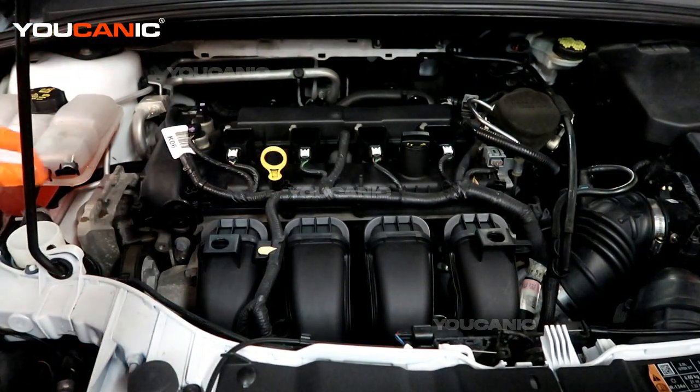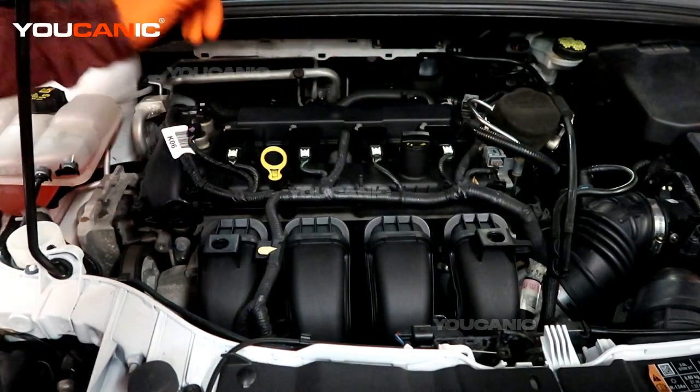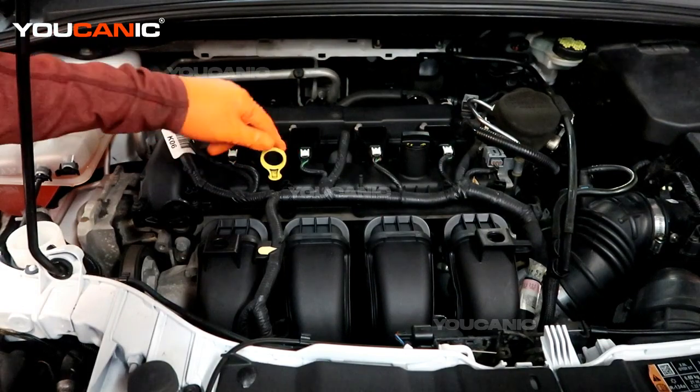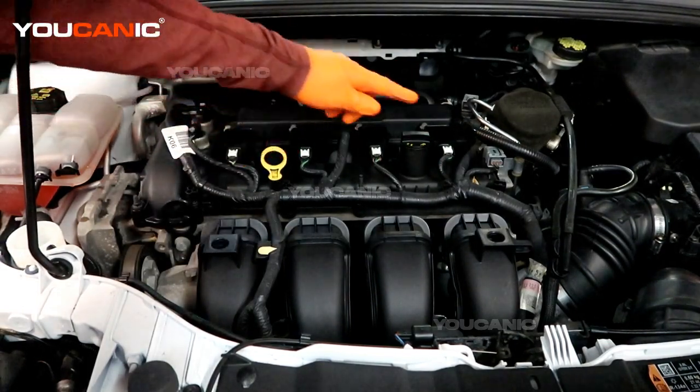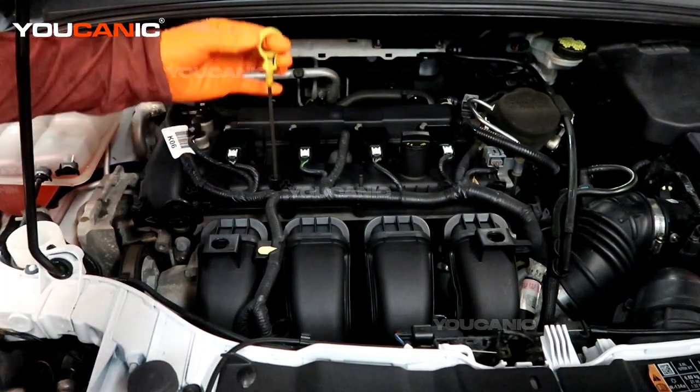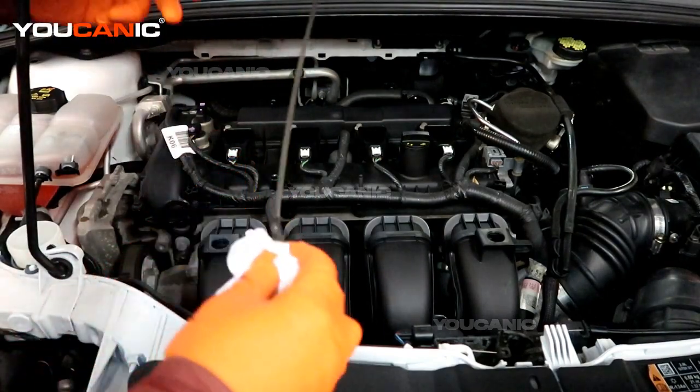Now we can gain access to the engine bay. You'll probably have a cover that goes on here — this engine doesn't have it — so we have direct access right here to our oil dipstick and where we would add engine oil. To start, have your vehicle on a pretty level surface with the engine not running.